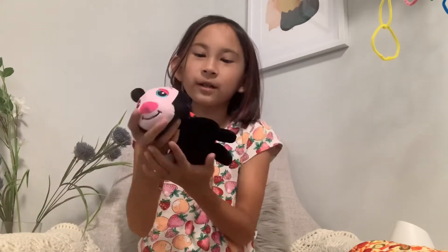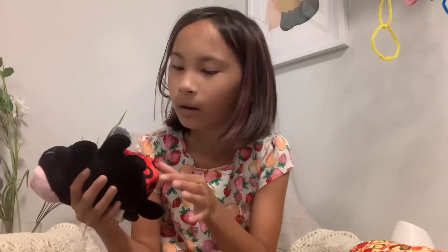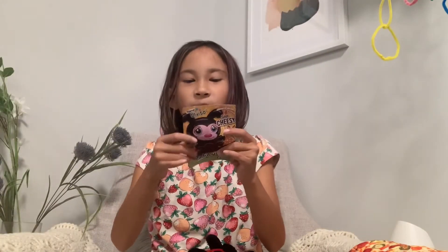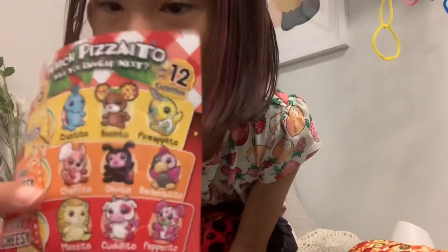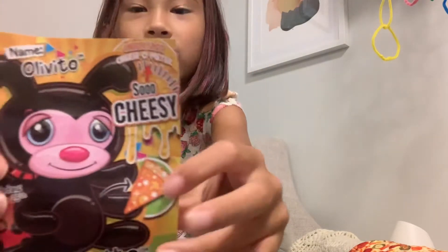It slips so much. I think it's a ladybug, I don't know. It has this cute little black one and it's so cheesy. And oh, I got a little poster of it — that's so cute!